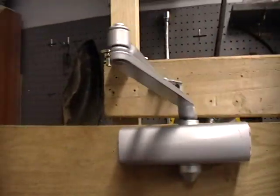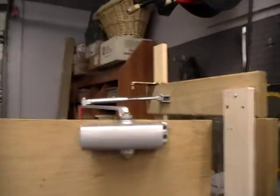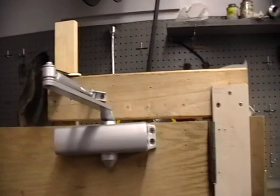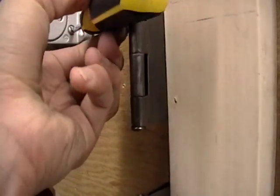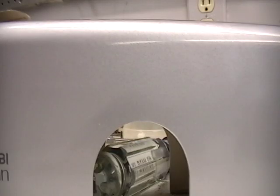All right, whatever. So I now have the sweep adjusted — or the latch adjusted. Now we'll adjust the sweep. Yeah, I was thinking backwards on the numbers. Let me put the camera down and I'm going to adjust this one.